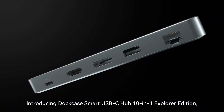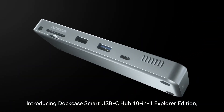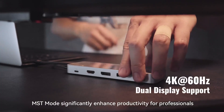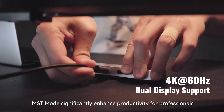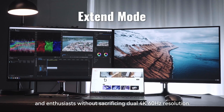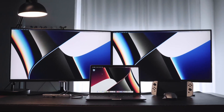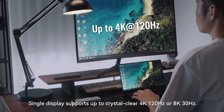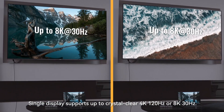Introducing DuckCase Smart USB-C Hub 10-in-1 Explorer Edition, the ultimate smart hub for your workspace. MST mode significantly enhanced productivity for professionals and enthusiasts without sacrificing dual 4K 60Hz resolution. Single display supports up to crystal clear 4K 120Hz or 8K 30Hz.